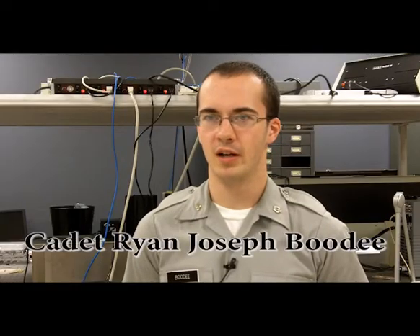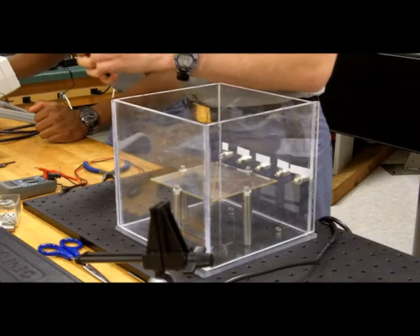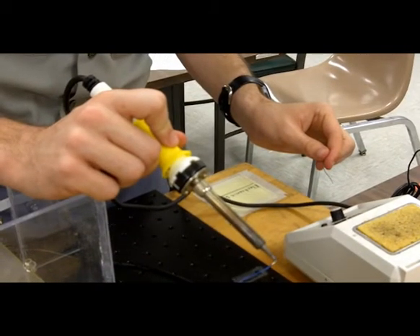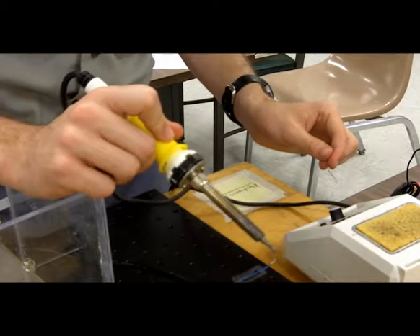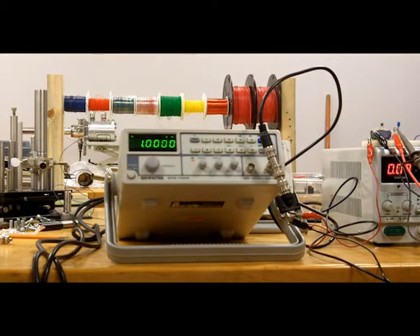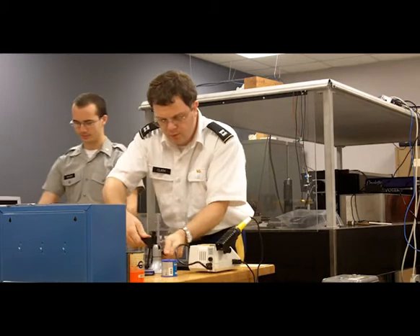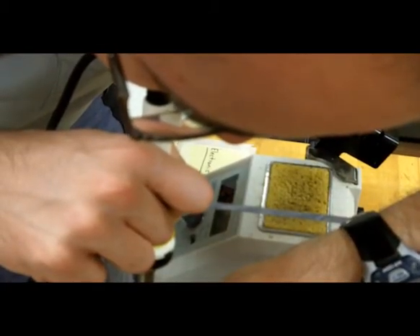Basically what I'm doing is I'm soldering connections for electrical inputs from the outside of this box to the inside of the box. We were making this box mainly to keep wind from blowing in and blowing ions out of the trap. The wires connect outside electric current and a voltage source to all the different components of the trap, which allows us to trap the ions.